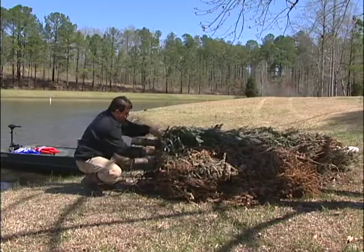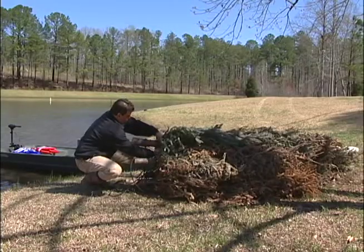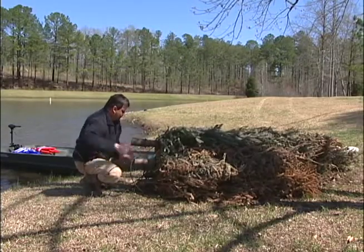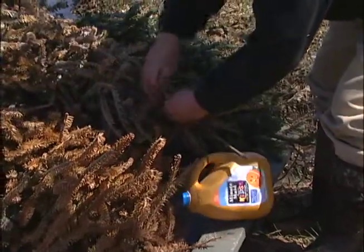One easy method of making a fish attractor from Christmas trees is to tie the bases of three trees together. It is important to use a good polypropylene rope that won't deteriorate quickly. You might attach a float of some type to one of the trees in the bundle to make it stand upright.